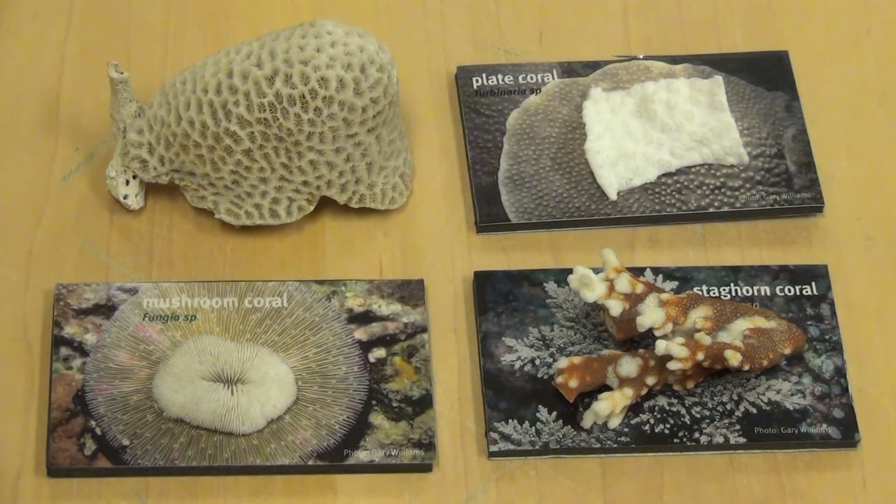Now let's look for one that is round and textured like a brain. Which one do you think is the brain coral? Here it is. It's round and has a similar texture to a brain.